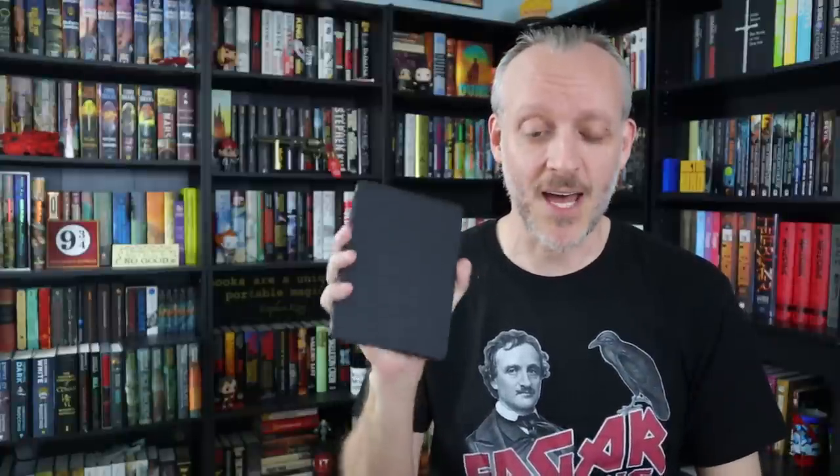I think this is every bit as good as the Oasis except for no physical page-turn buttons on the side and no auto brightness — and I don't think those two things are enough to justify the difference in cost. If you're looking for your first Kindle, this is a perfect starting place — you're no longer missing out on the technological achievements the Oasis had. For the price difference, this is probably the way to go. If you're upgrading from the Paperwhite 4, and you can afford it, yeah it's worth it.